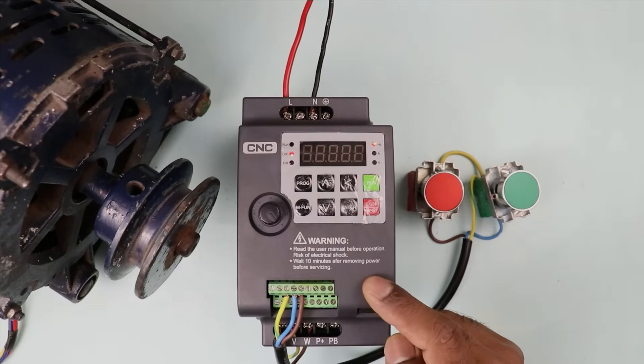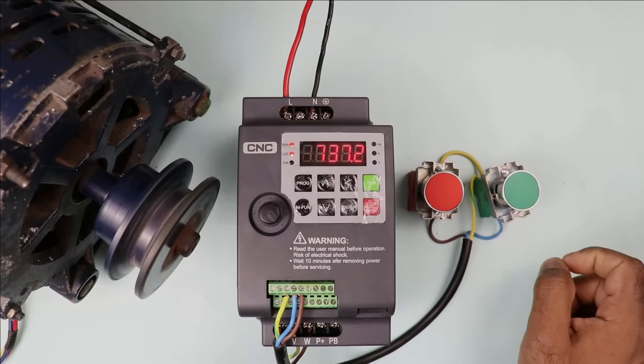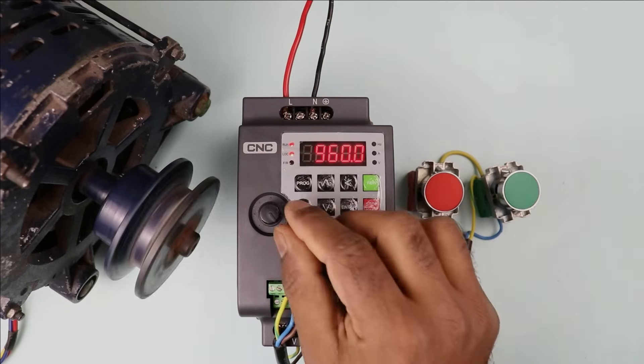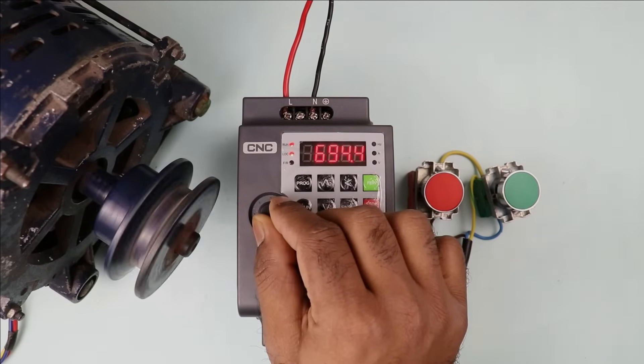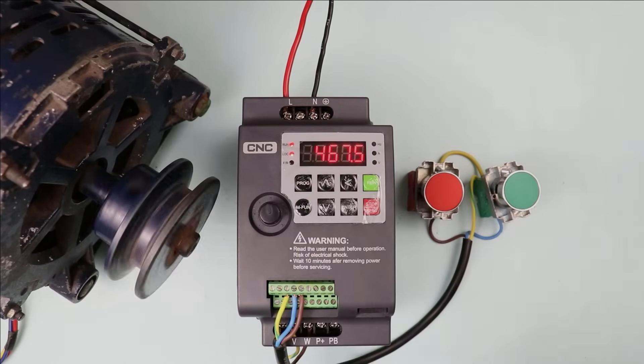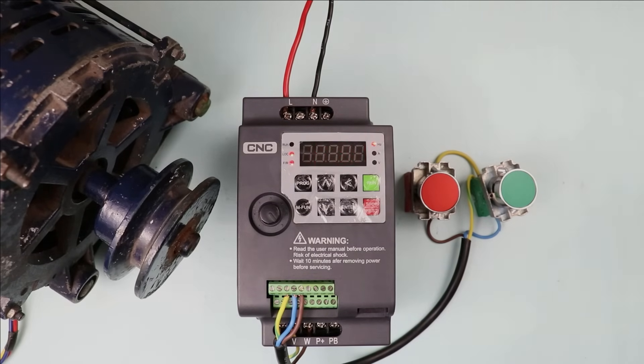By 3-wire controlling, only this much programming is required to run this VFD. Now if I press this start push button, you can see the motor is running in forward direction — you can see the RPM of motor here. If I rotate this to lower the RPM, you can see the speed decreases. Let's run it at full speed again. Now I want to stop this motor, so I simply press the stop push button — you can see the motor turned off. So friends, through this video we learned 3-wire controlling of VFD. I hope you liked this video. If you liked it, please give a like, and if you haven't subscribed yet, please subscribe. Thanks for watching.